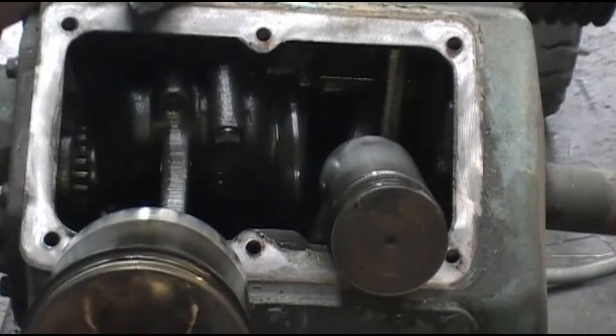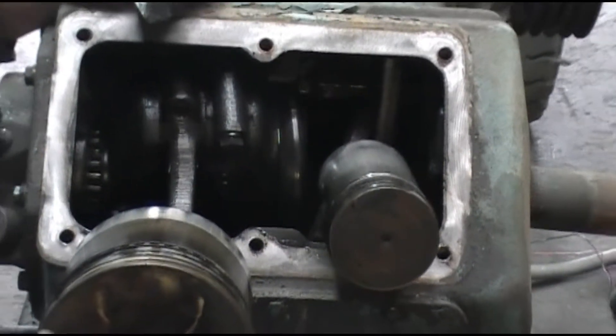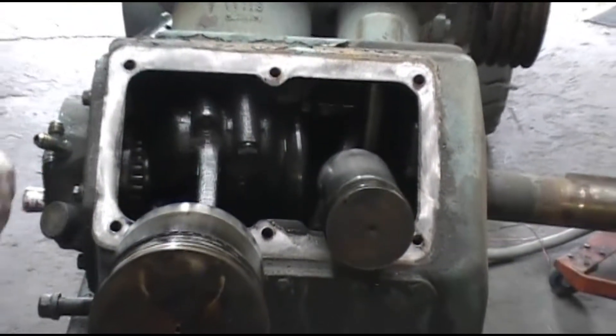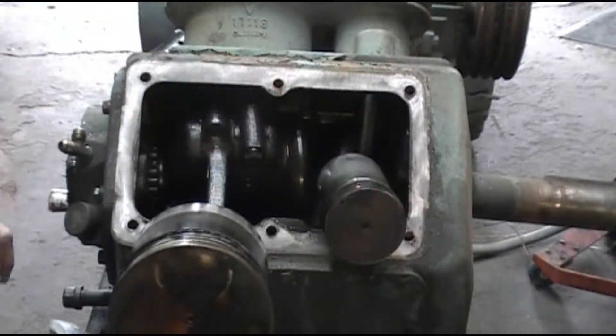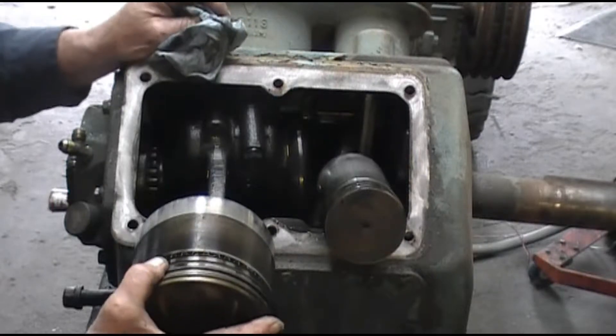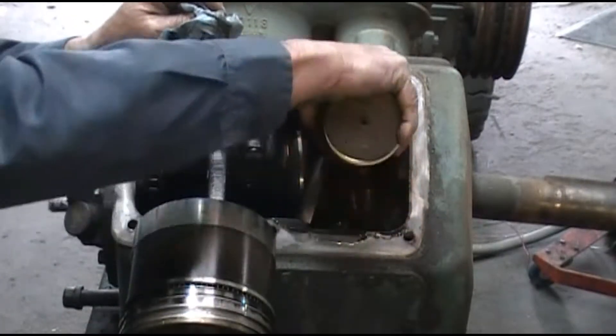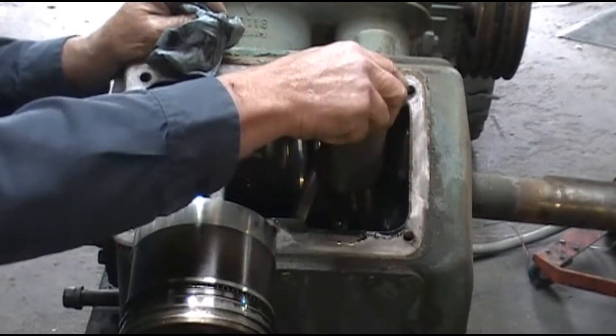You notice there's no holes in the pistons, there's no indication that anything dropped down on it — it's not dinged, bent, or anything like that. The rods are still intact, good and tight, the wrist pins aren't loose. Everything's good.